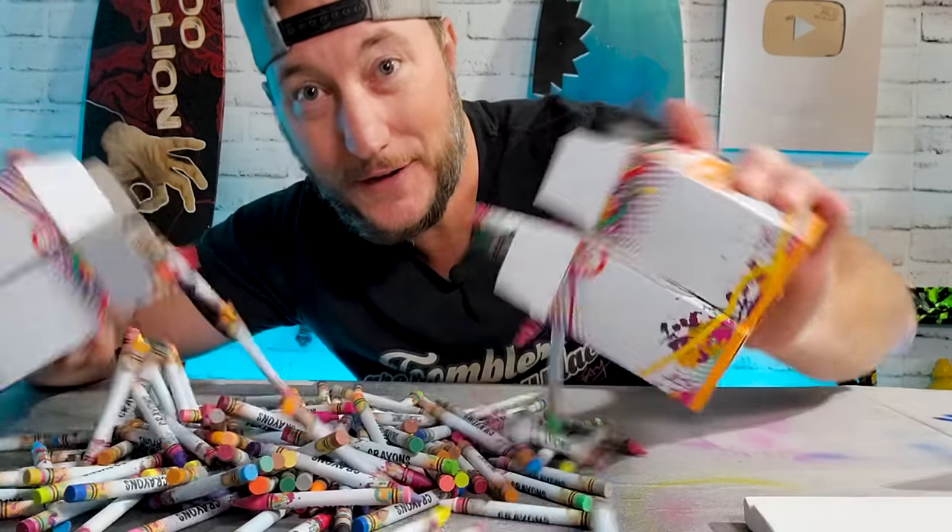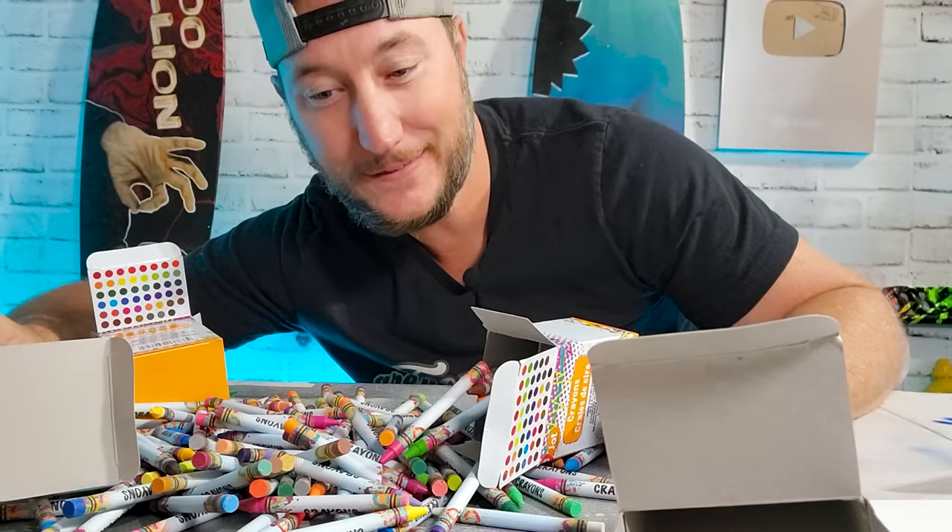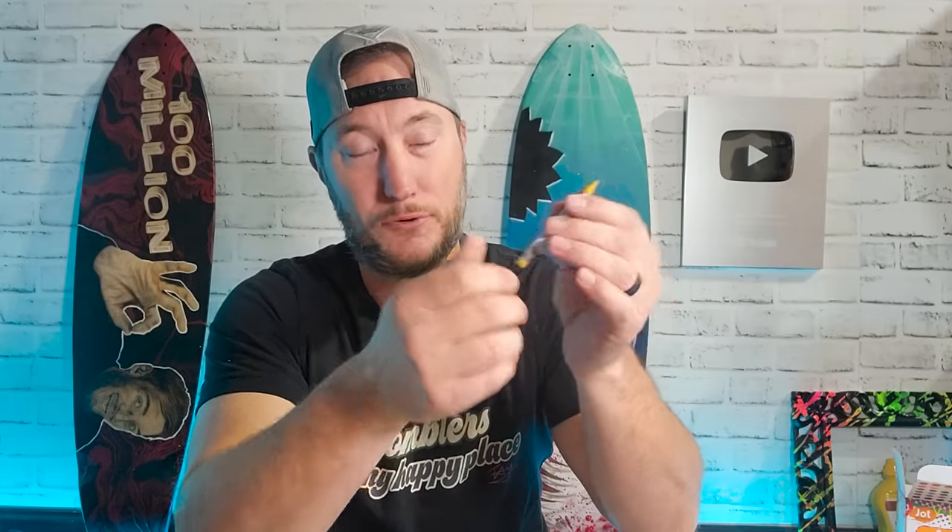I might be here a while. The guy in the video — unicorn color therapy, whatever his name is — put them in the freezer for hours and they just slid right out. But I'm not that patient and I want to do it now. Besides, who wants frozen crayons? That sounds dumb.